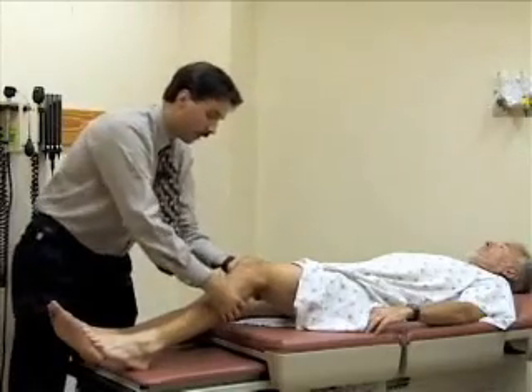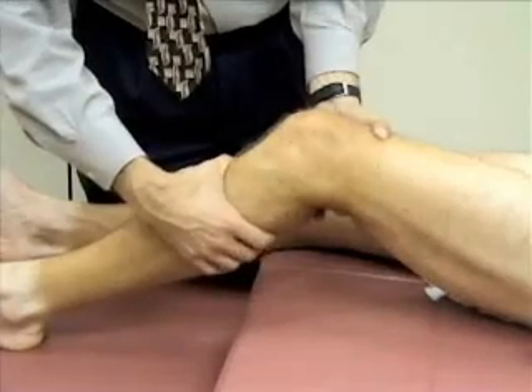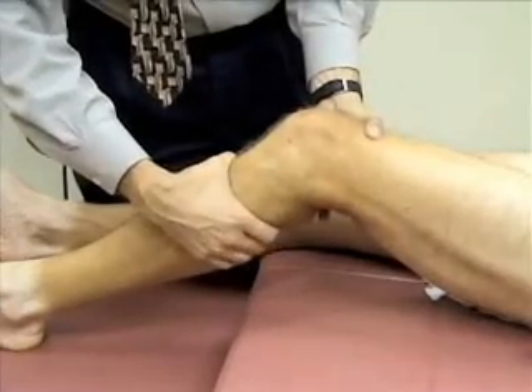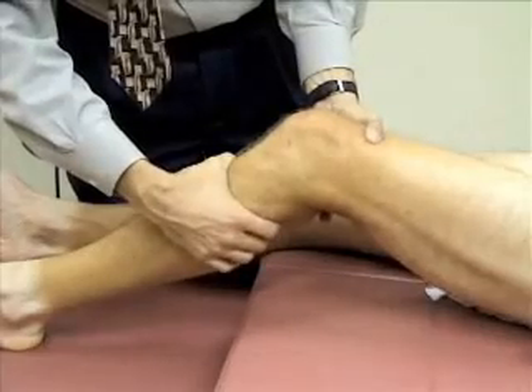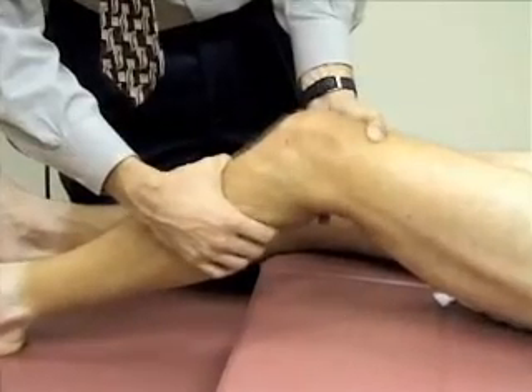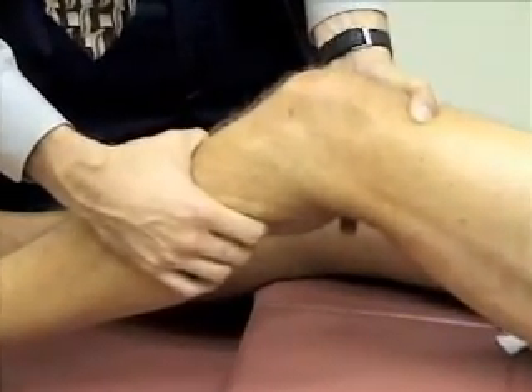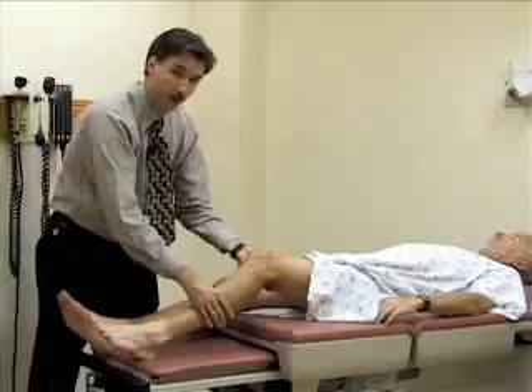Then you want to grasp around the lower leg, around the tibia, and try to pull the tibia anteriorly to see if there's any laxity in the knee joint. There will typically be a little bit of motion there, but there should be a good firm endpoint. He has a normal exam here, and again you'd want to compare that to the other side.